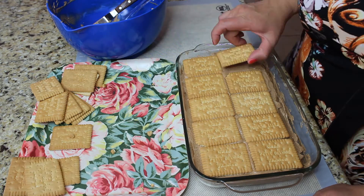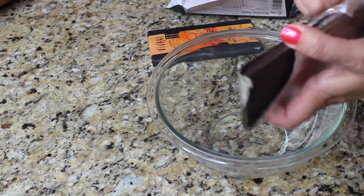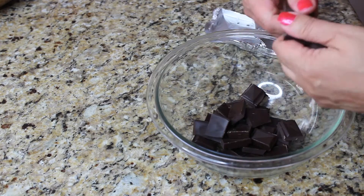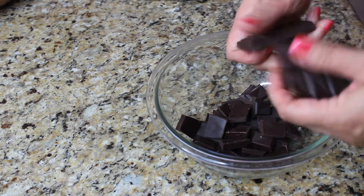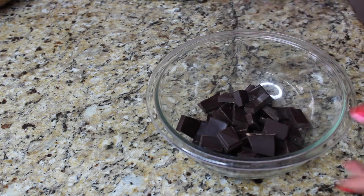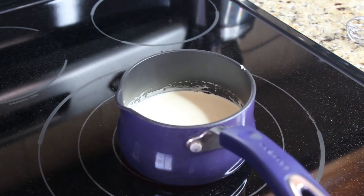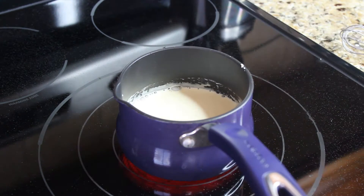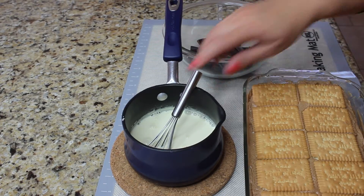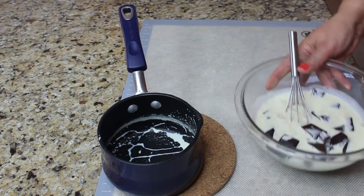To make the chocolate ganache, you will need two bars of dark chocolate — I'm using dark chocolate with a slight orange flavor. Cut the chocolate into little cubes in a bowl. In a small saucepan, heat up one cup of heavy cream. Try not to boil it, just heat it up so it's really, really hot and it will melt the chocolate. Pour your heavy cream over the chocolate and start mixing it.